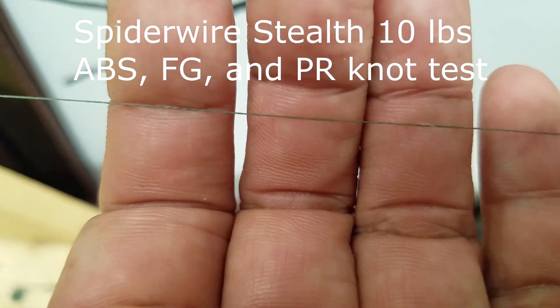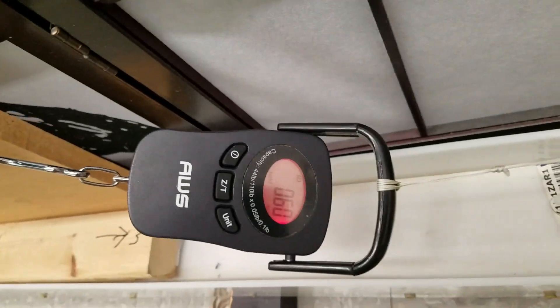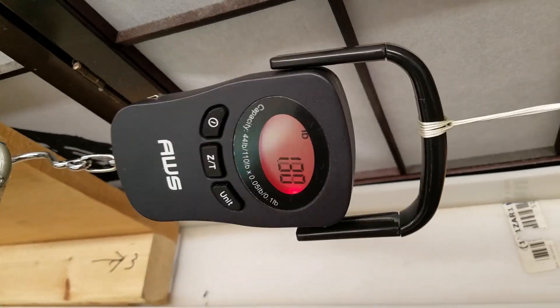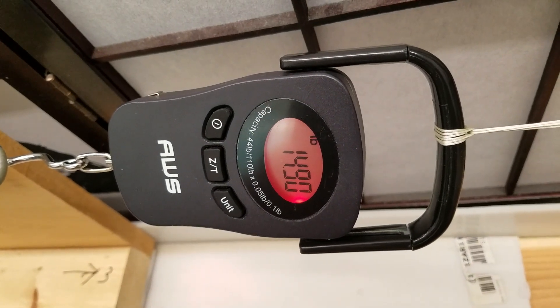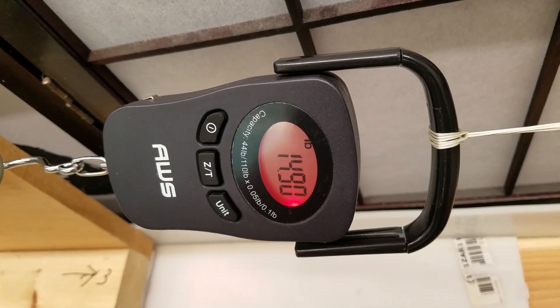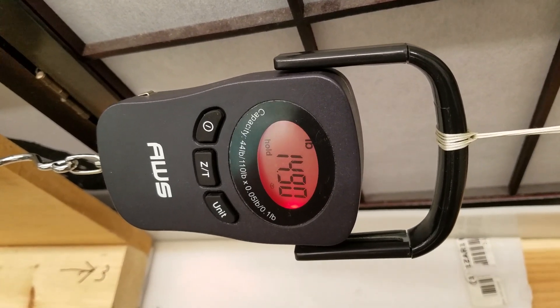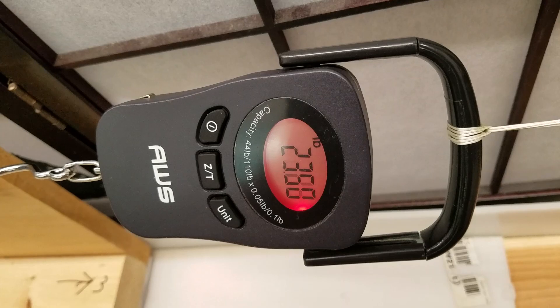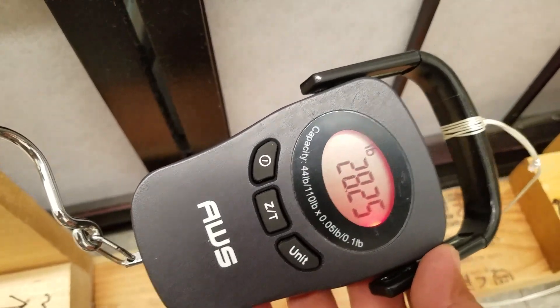Spider-Wire 10-pound ABS test. Result: 28.25 pounds.